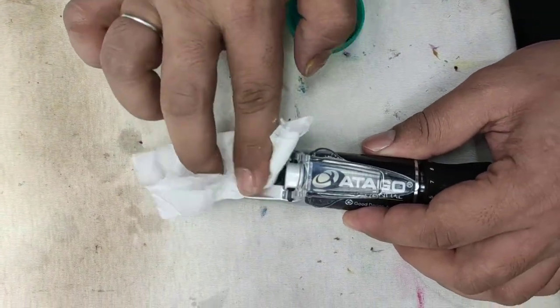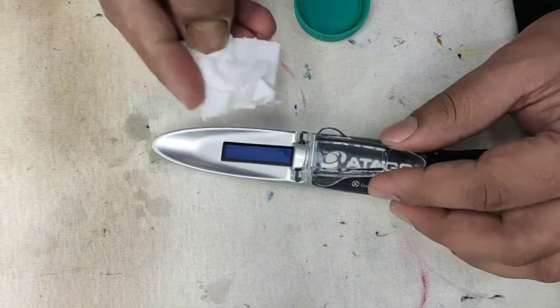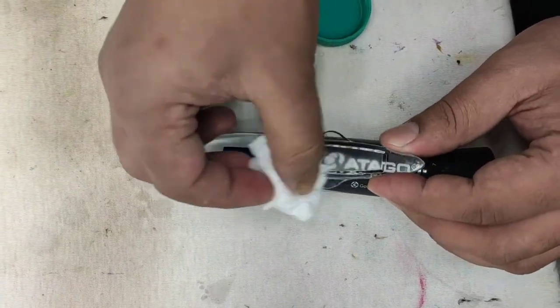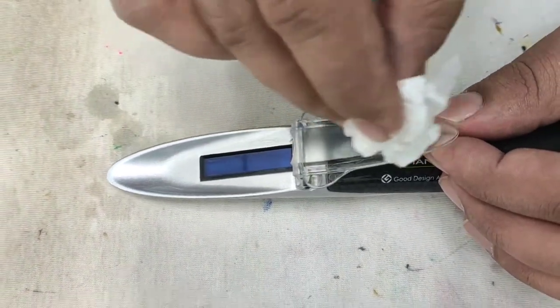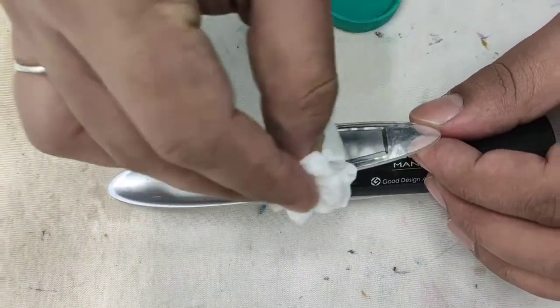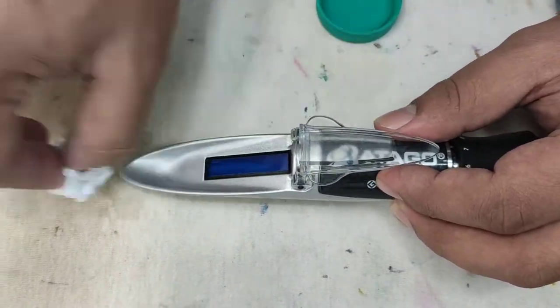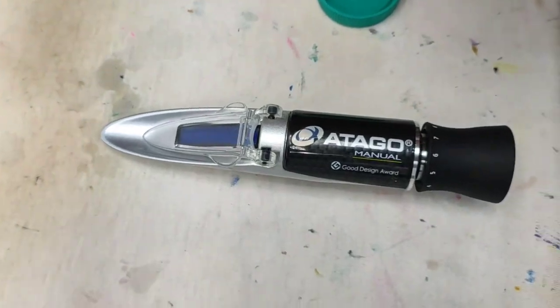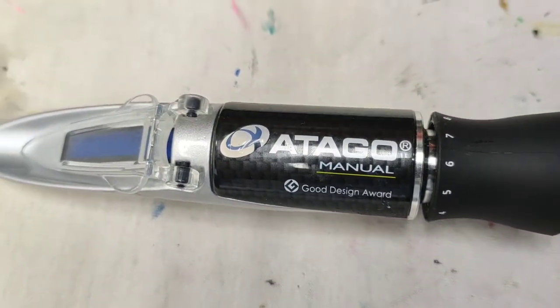By this process you will be able to measure the solid content of any chemical or liquid. Thank you so much, I hope you like this video. Please subscribe to the channel if you liked it. Thank you so much, bye.